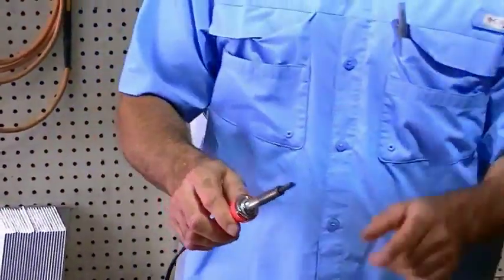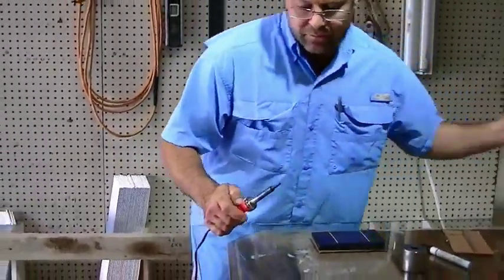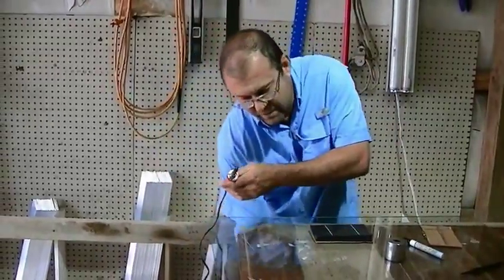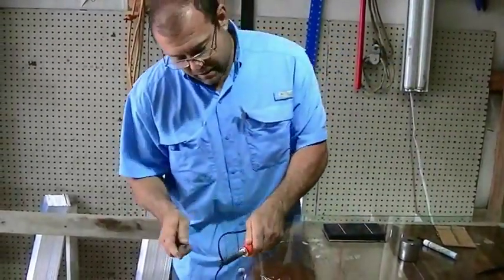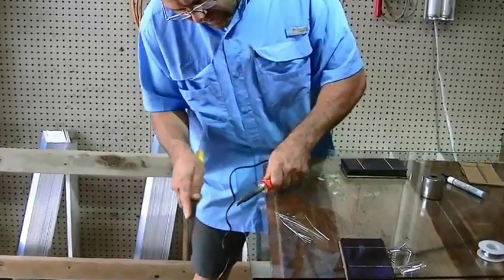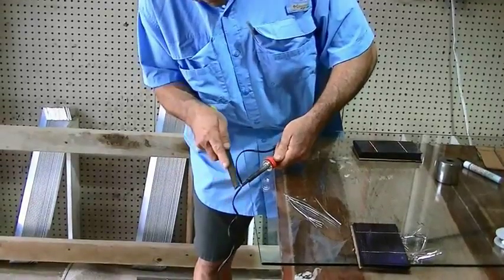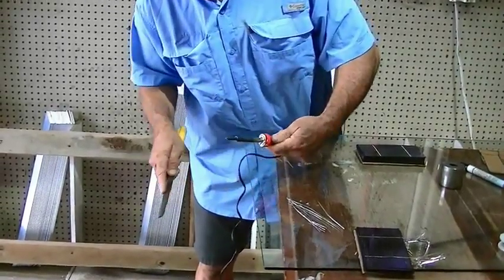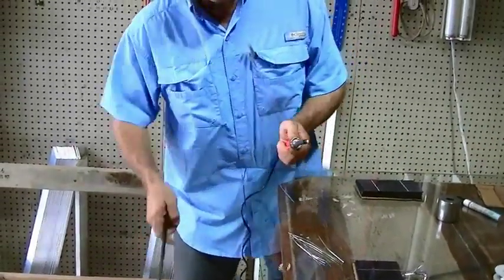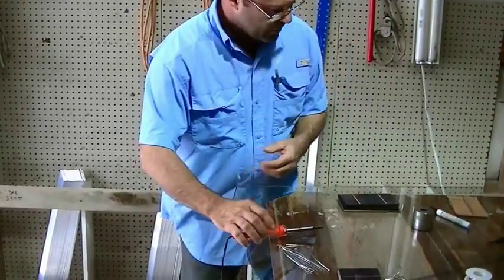I've just soldered about 10 cells here and it's already dirty. When I say clean it, I use a file and I'll just take and get rid of all that oxidation that's on there. The oxidation will get in the way of transferring the heat — you think you have plenty of heat in your iron but it's not getting through to melt the solder.